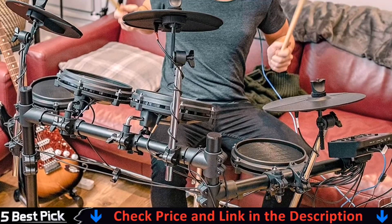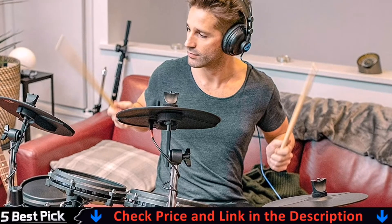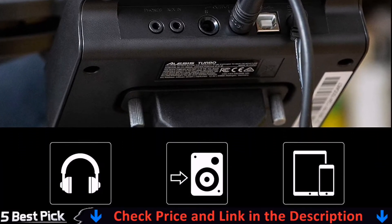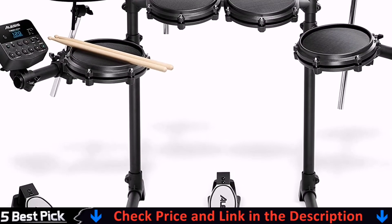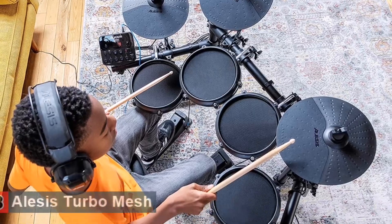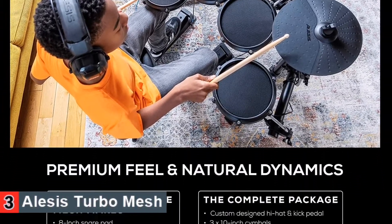It doesn't have a dual-zone snare or crash, and the kick pedal is electronic which is not ideal, but the low price point speaks for itself. All mesh heads feel great, the drum sounds will definitely suffice, and the coaching modes are helpful. If you are on a budget or just looking to have a go at drumming, this is well worth your money.